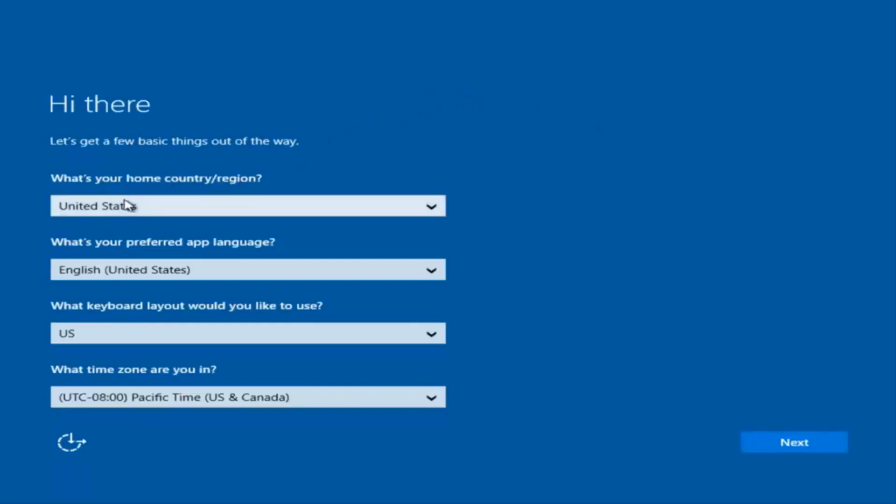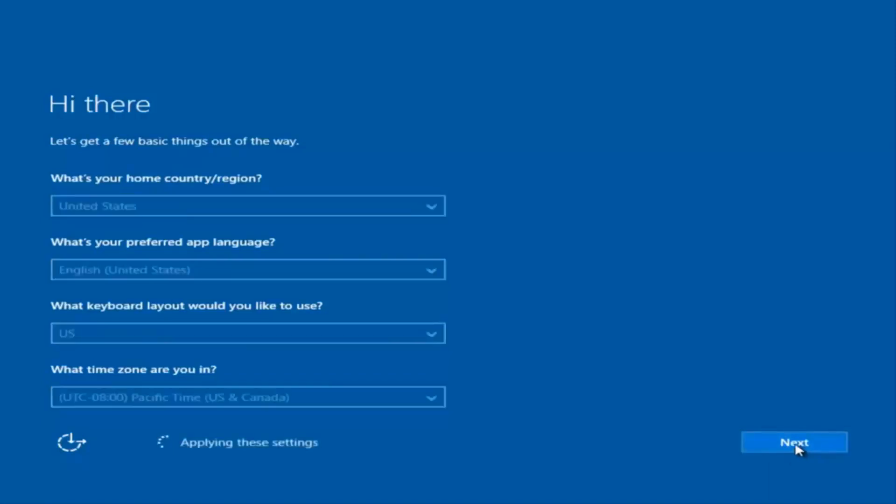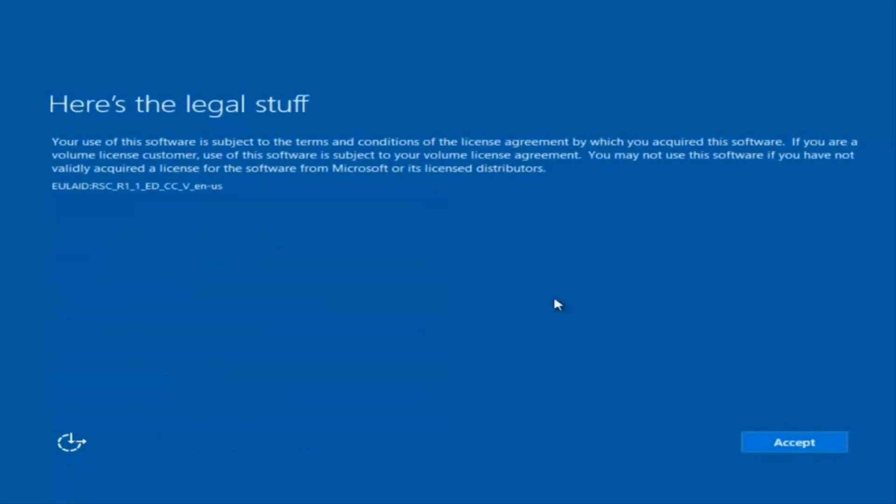You're going to enter some information — your country, preferred language, keyboard layout, and what time zone you're in. Once you've checked all that, select Next. It will begin applying these settings, and you're going to have to accept the End User License Agreement.